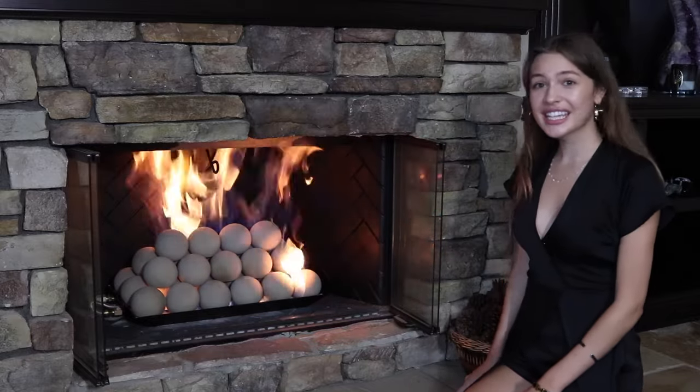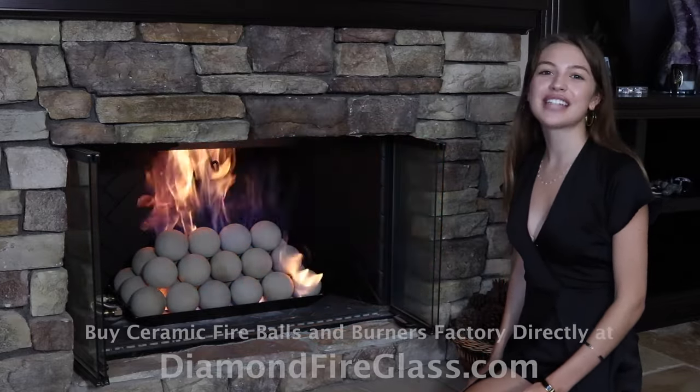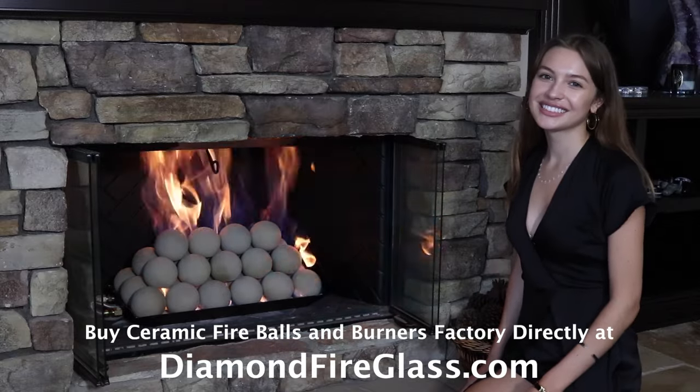Thanks for watching my video! To get this elegant look for yourself, go to DiamondFireGlass.com. Prepare!